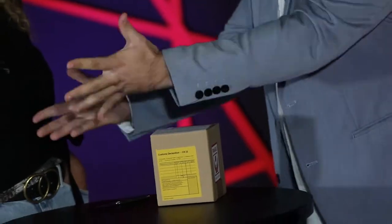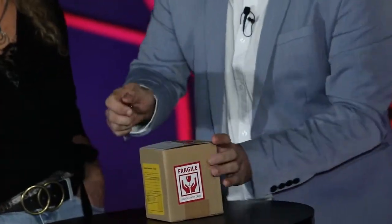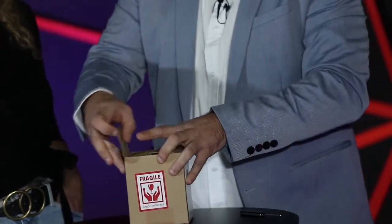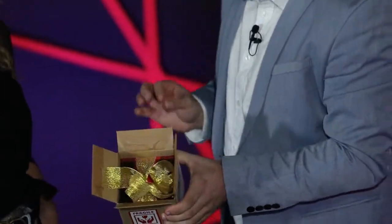And I also want you to see that I don't have nothing in my hands. Please examine my hands. Nothing. I don't have nothing hidden. Let's open like this. Like so. Let's see what's inside. And it looks like a small red box with a golden bow.